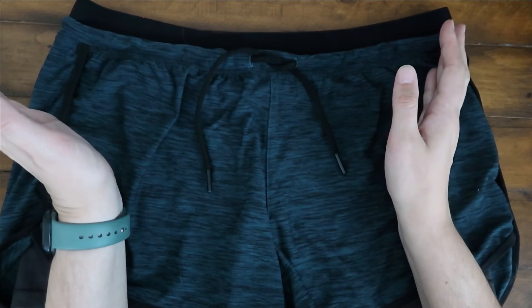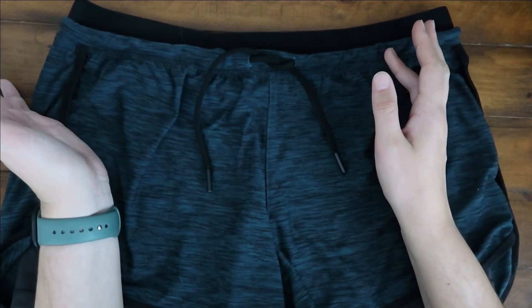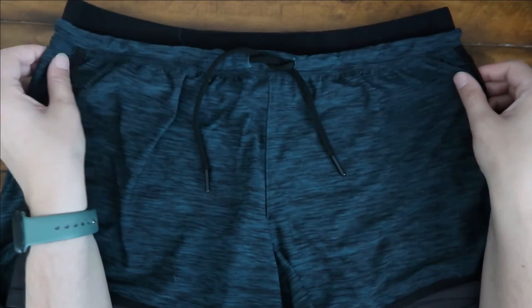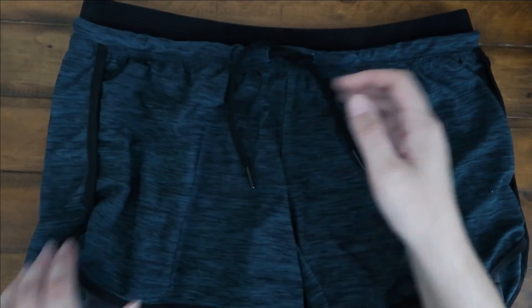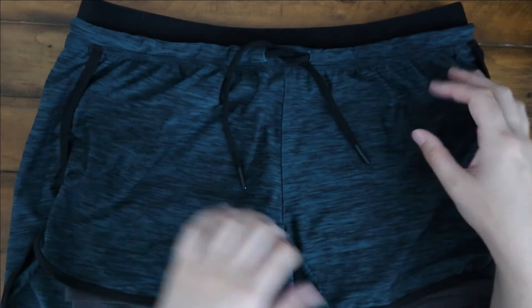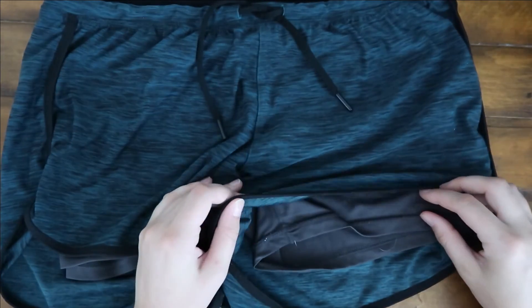I washed them on a normal cycle and regular dryer cycle, and had no issues. There's no balling of the fabric. They've been great, and like I said, they've been great with no riding up.